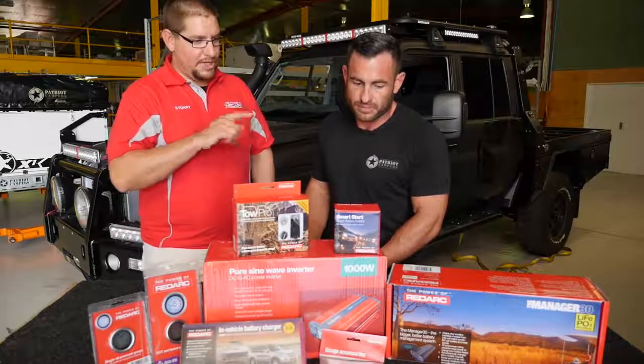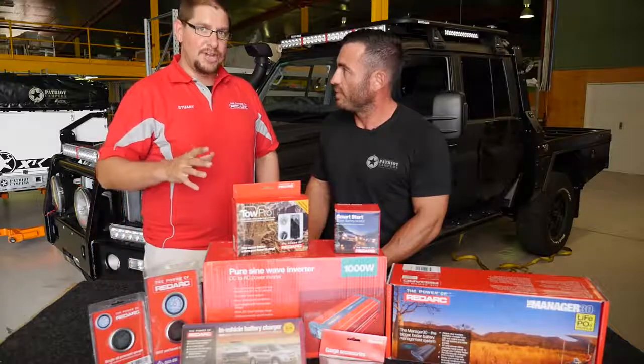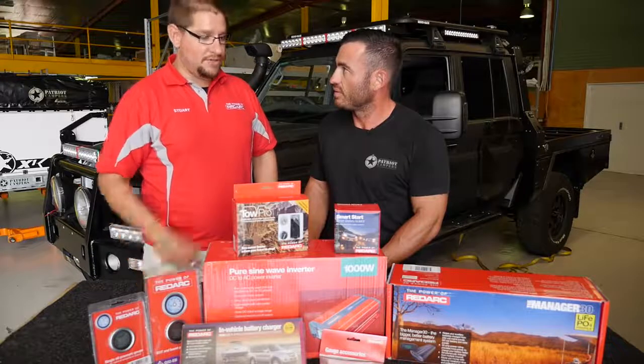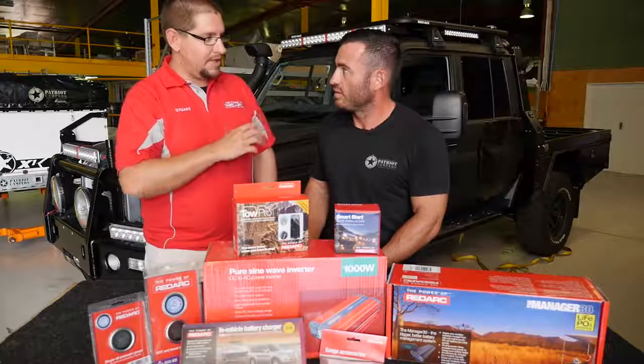Down the back of the ute, we're going to have the Manager 30 Series 2. It's going to have a lithium charge profile in it. You're going to have a monitor up on your overhead console, and a 100 amp hour Revolution Power lithium battery down behind the back seat. That'll be able to power your fridge and all the gear that's going on in the canopy itself.